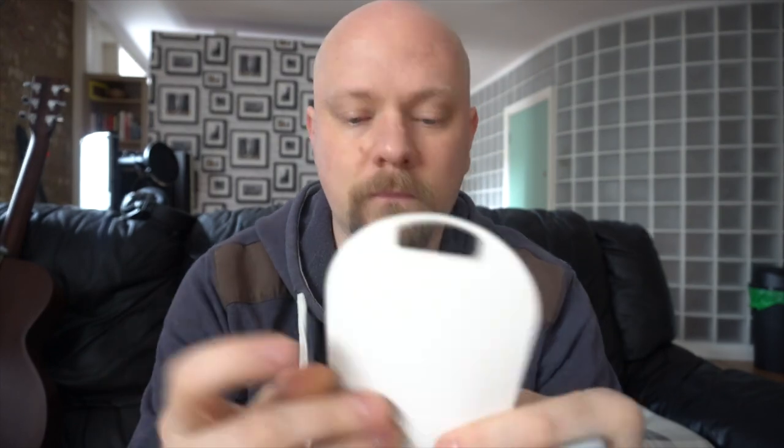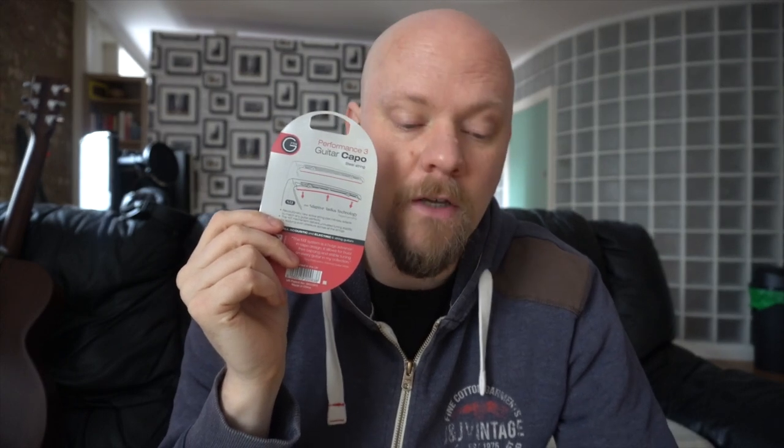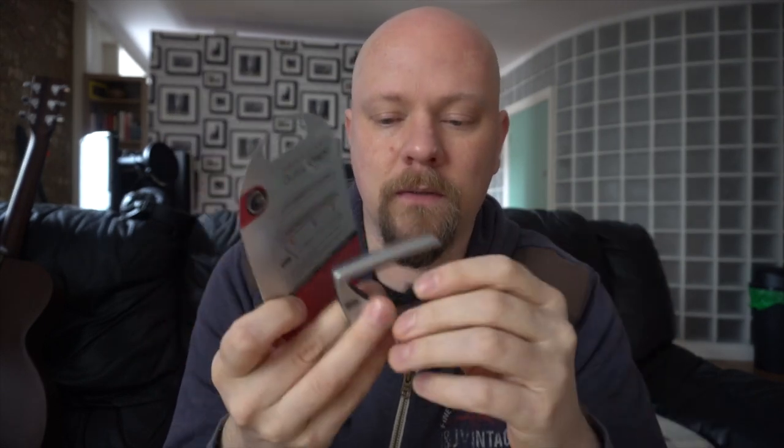You can see there's a lot of stuff going on underneath the rubber seal part. What they're trying to do — and I shall put it to the test and tell you my opinion on how successful they've been — is get the capo to adjust to the radius of the neck, not the radius of the strings. Because what usually happens is you end up squashing them, and some strings end up out of tune because of that. So hopefully this will work.